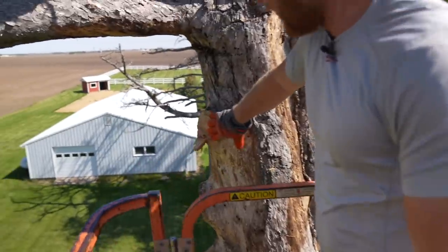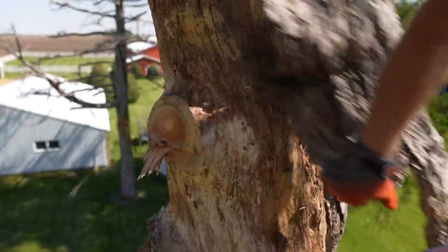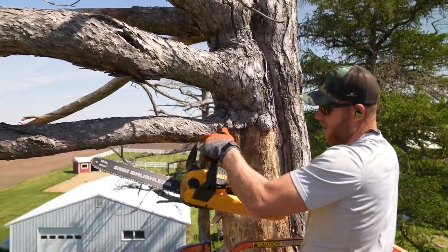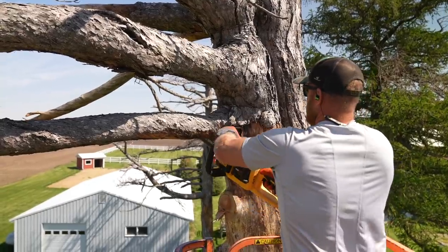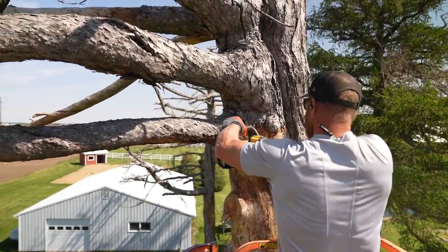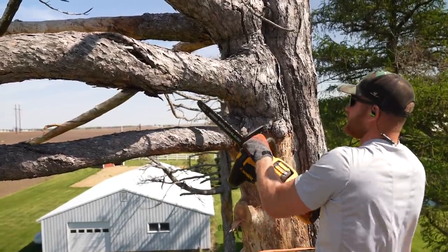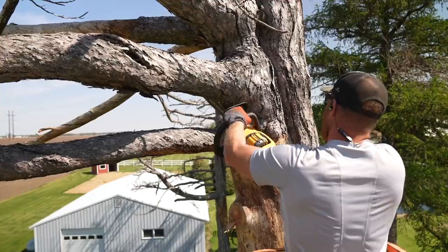The tree is dying but this is not rotted — I'm hoping maybe I'll be able to get some cool wood out of it. I'm just gonna run this saw until this battery dies, and I'm hoping I can get all this cut down. Then we'll process the pieces to smaller pieces down on the ground.